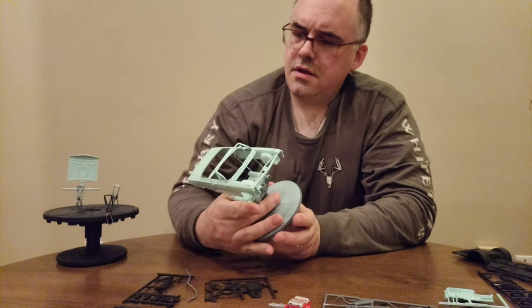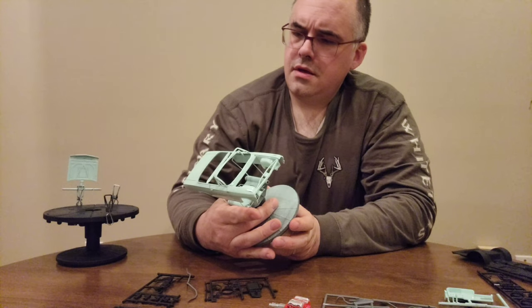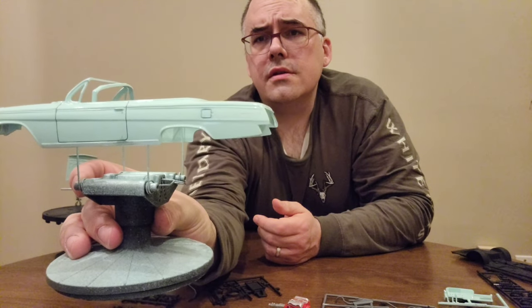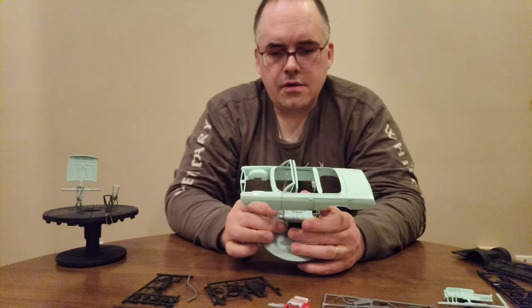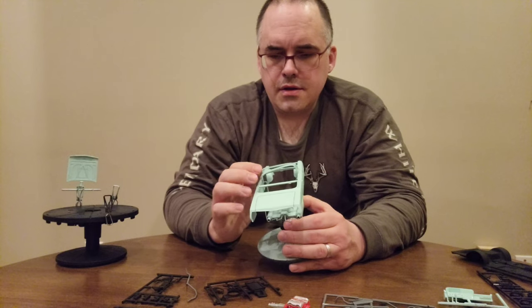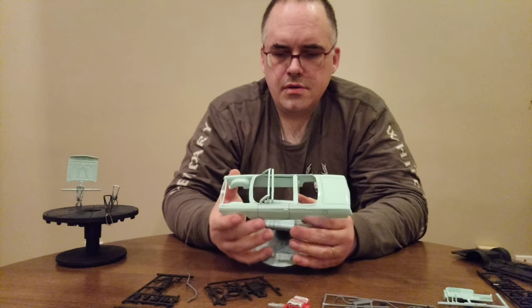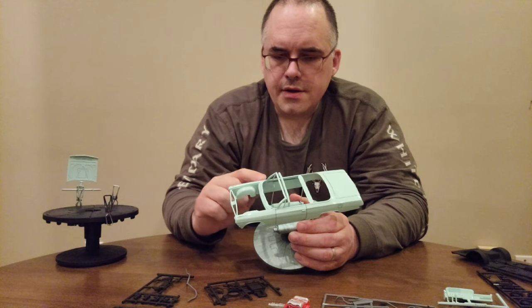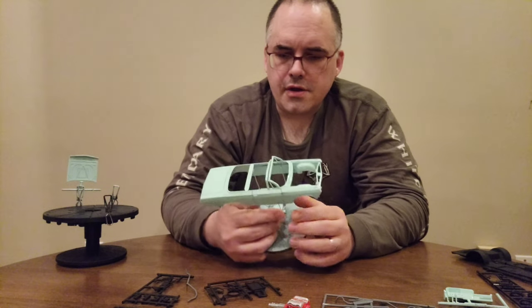The trunk did okay and the fuel door did okay — I'm pretty happy with how the fuel door came out. My idea is to go ahead and paint the chrome or do a bare metal foil, whatever I come by first, and try to cover up some of those flaws.